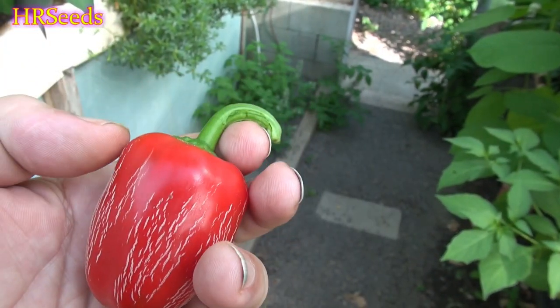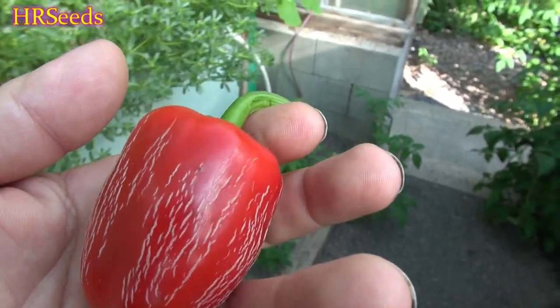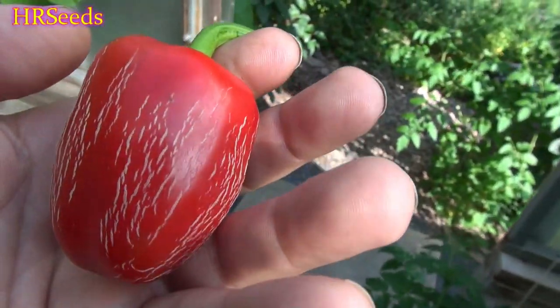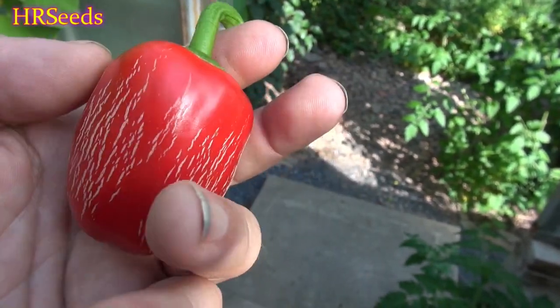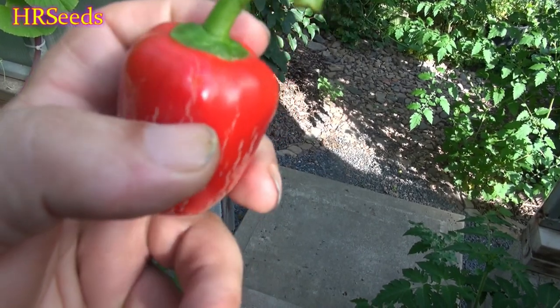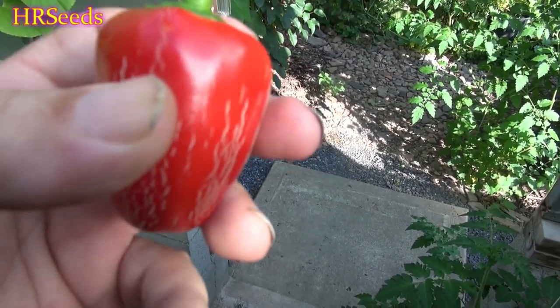Any possibility of getting seed out of it is over once you see that hole - the seeds never develop. It ruins it. So your peppers get ruined from the insects for eating, and it also ruins the seed. Whatever this insect is, I've got to find out what it is and do something about it. That might be a hole right there from an insect - we'll find out because we're going to do a taste test right now.